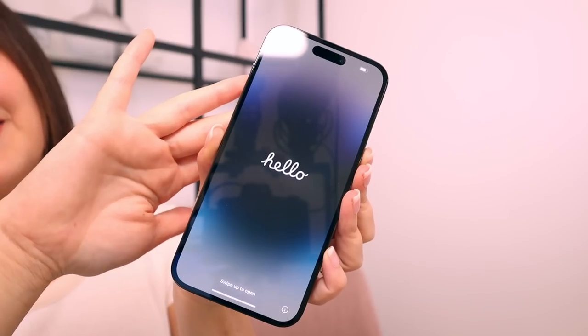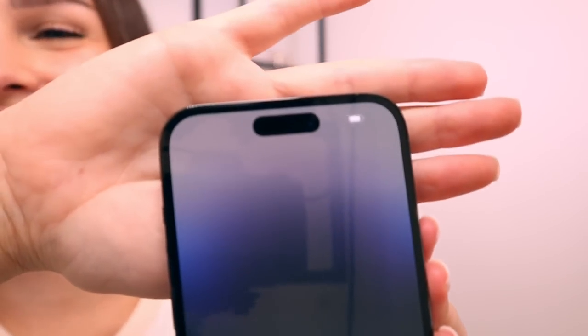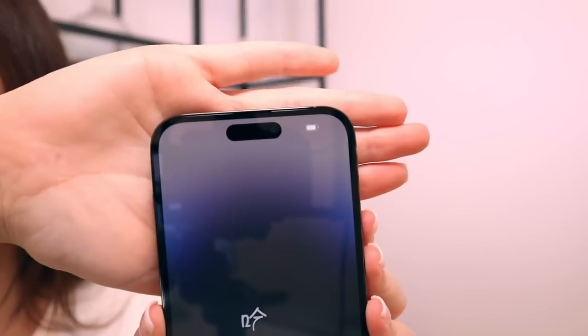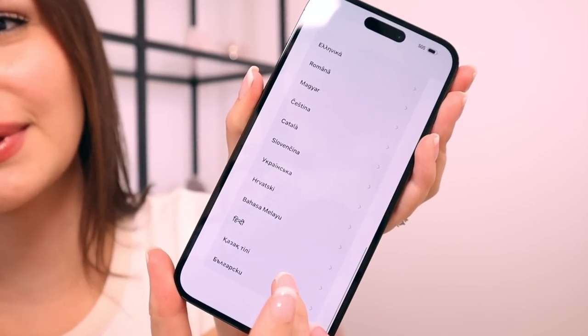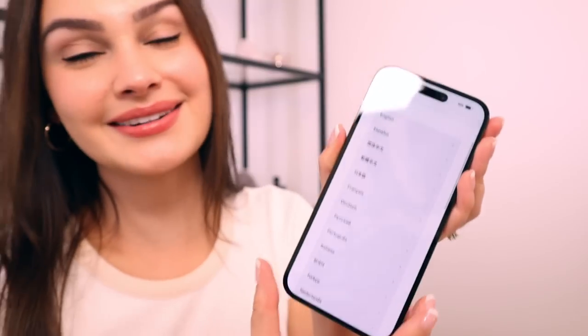Let's turn it on. Hello. This is the dynamic island in the flesh. Look at it. This is way better than the notch already in person. It feels lighter on the screen — it doesn't feel like there's this black thing taking up a lot of room. Something I'm also noticing right away: these pro phones have a 120Hz display, which means the animations on the screen are way more smooth than on the regular iPhone models. When you scroll, it's very fluid. Can you see how smooth that animation is? That is something I noticed right away the second this phone turned on.